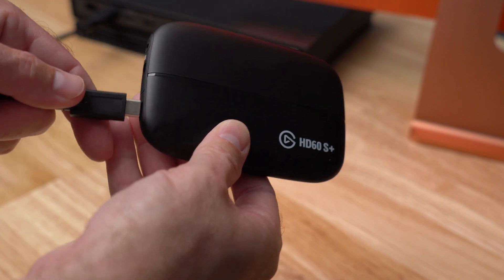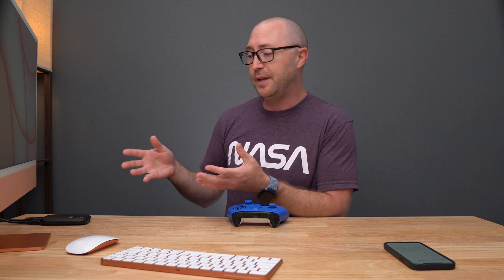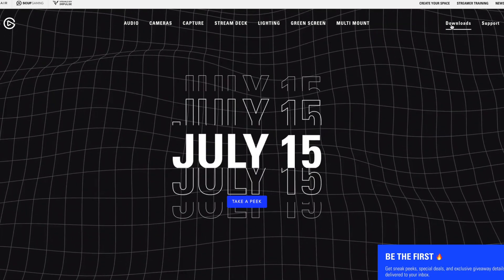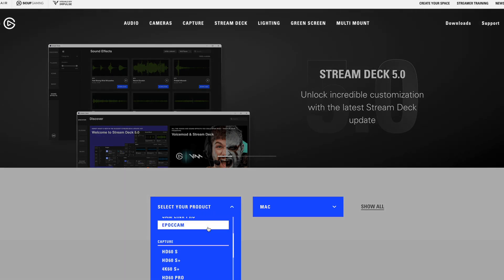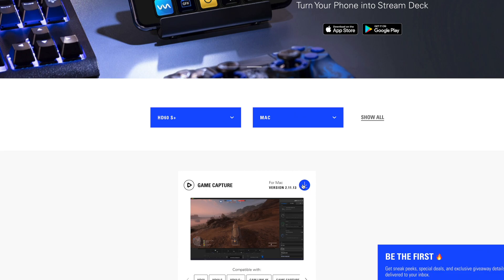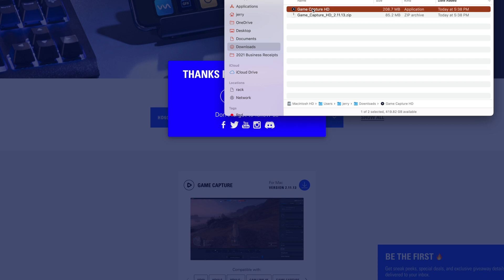The first thing we need to do is plug in the HD60S Plus into the iMac and then connect the HDMI from the Xbox. The HD60S Plus does come with a USB-C to USB-A cable to power and connect it, but because the iMac only has USB-C and Thunderbolt ports on the back, I'm going to be connecting with a USB-C to USB-C cable — I'll leave a link in the description below for a cable if you need one. For the Elgato software, we're going to go to the elgato.com website, go to downloads, select our product which is the HD60S Plus for Mac, and download Game Capture. We'll save that and then install it — it's not an install file, you just need to drag it over to the applications folder.